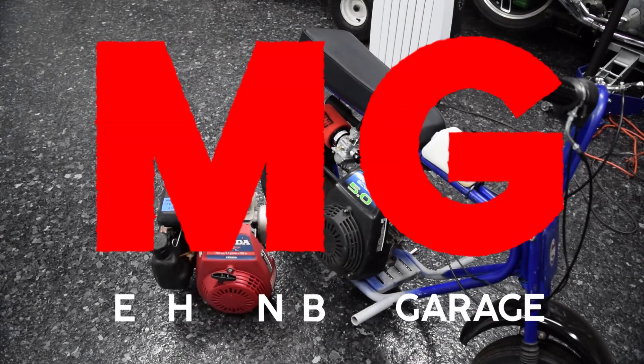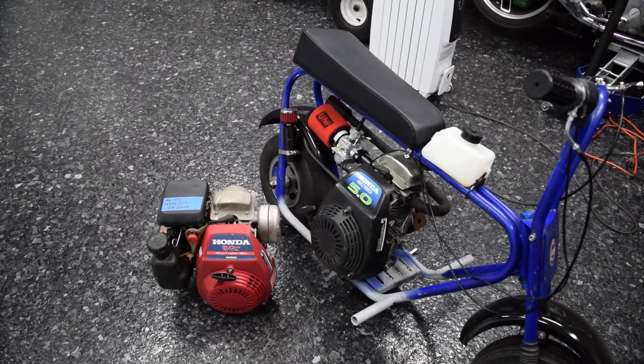Hello and welcome to another mini episode. Hopefully this is actually useful. We're just gonna play it by ear and see what happens, but the goal for this episode is to take an engine that you got for free or have lying around and make it usable for a go-kart or minibike application.